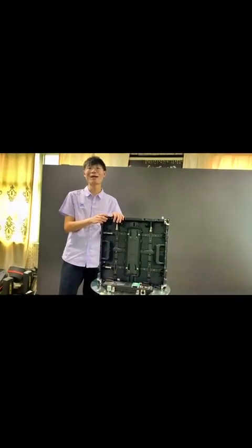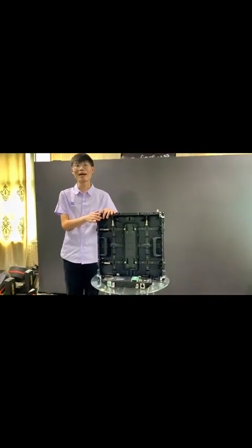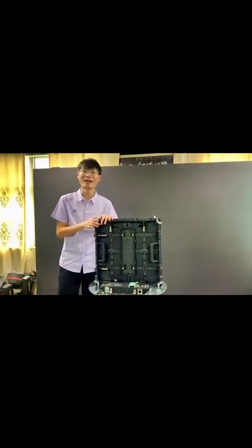Hello everyone, I'm Mino from XColor. What I want to introduce today is my company's private cabinet, the K-Series cabinet.